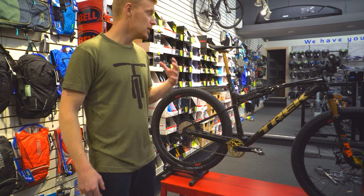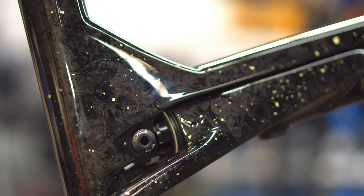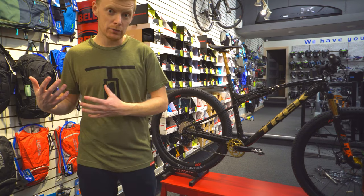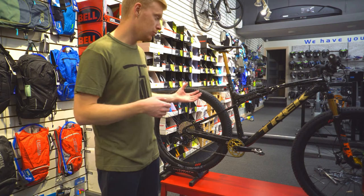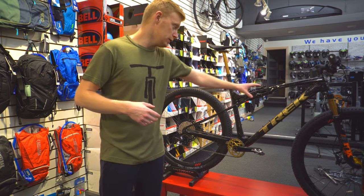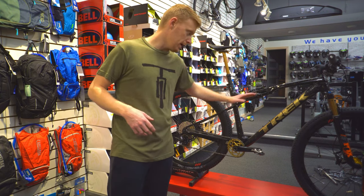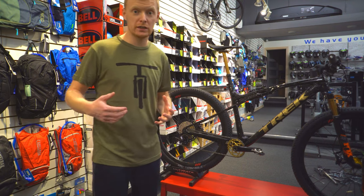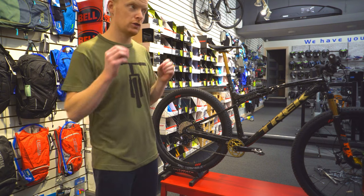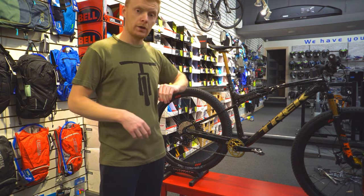The Supercalibur is the XC race bike. Instead of calling it a hardtail versus full suspension, Trek calls this a softtail. It has about 60mm of travel in the rear, and IsoSpeed from Trek translates to about 11mm. The whole rear stays flex a little bit, just enough to take that bite away, while losing little to none of the pedaling efficiency.